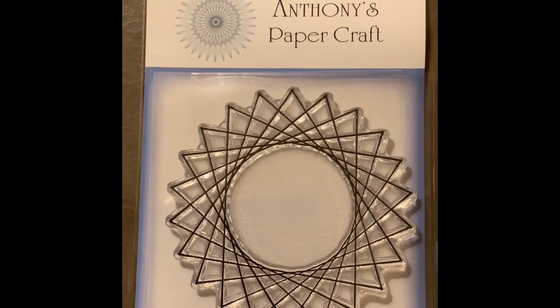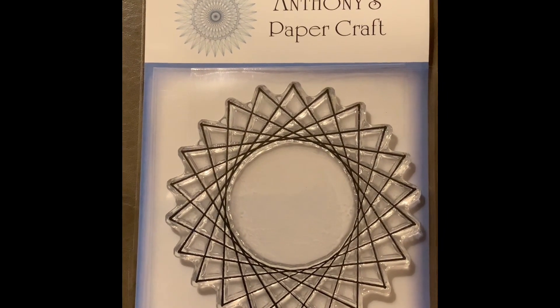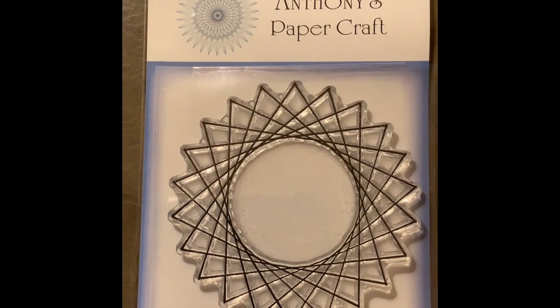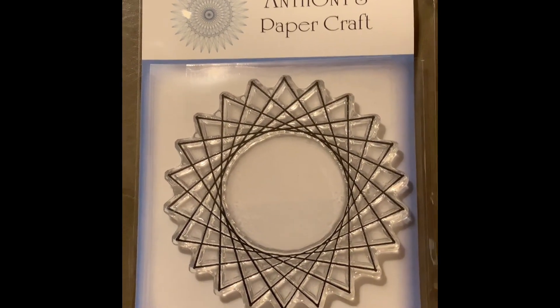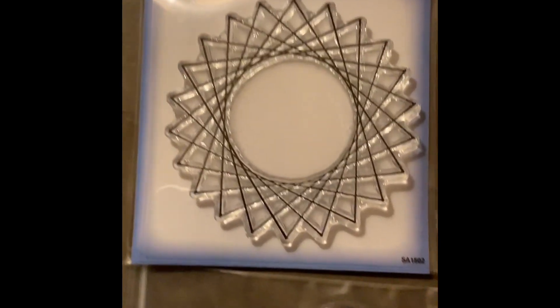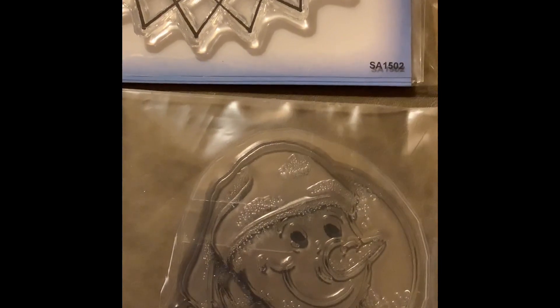I purchased a stamp — I saw a card on the board that had gems on little points, and I'm like, oh my goodness, I need to replicate that card, so I'm gonna try it. I have plenty of gems I can use. And then I purchased this cute little snowman — I think he's absolutely adorable.